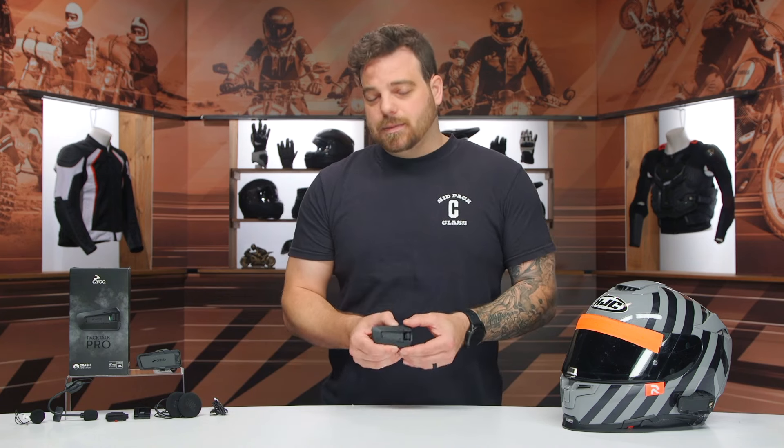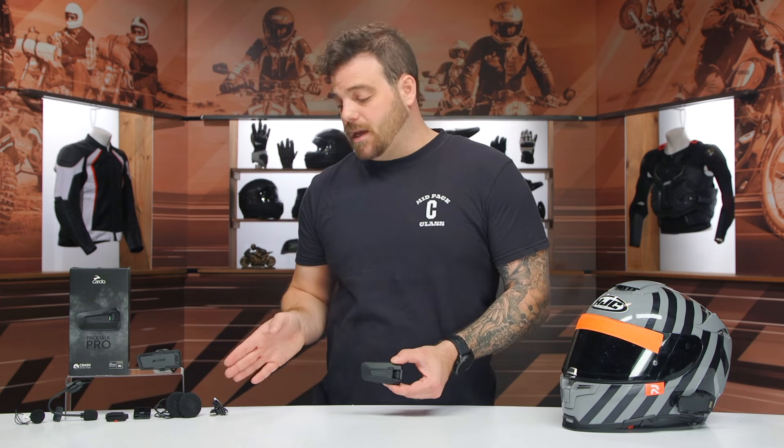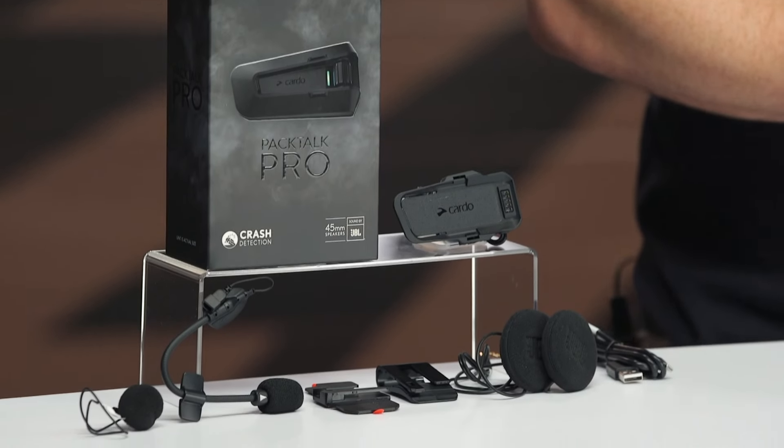The feature that comes last, which I think is probably the best, is that you get the 45-millimeter JBL speakers. The 45s compared to the 40s that come with the Edge — the 45-millimeter JBL speakers are a $90 upgrade on their own. So considering you're getting all the other features for $100, you're getting crash detection plus auto on and off for an additional $10. That's what I think makes the Pro such a great value at that $460 price point.